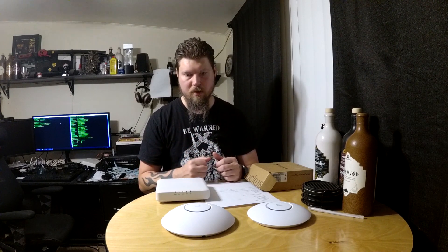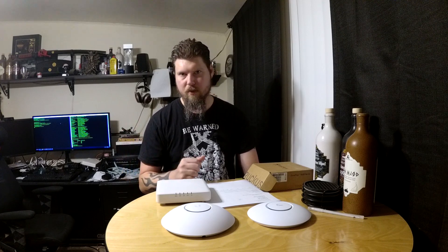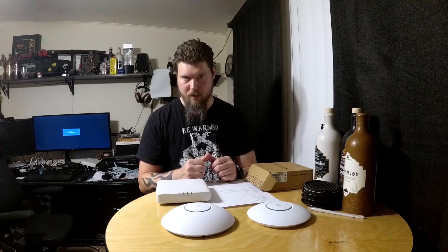The Ubiquiti UniFi setup has a single pane of glass where you can see your switches, access points, and firewall — all your data in one place. However, 80% of the cool data I really want requires a Ubiquiti firewall, which I'd never use because I run pfSense. pfSense is so much more powerful, more customizable, and it's free. So I immediately lost 80% of the benefit of the UniFi environment, and then I also replaced the Ubiquiti switches.